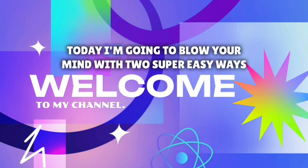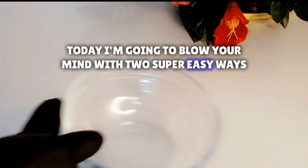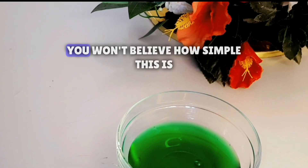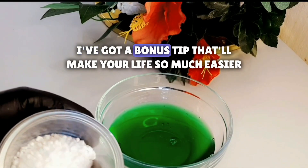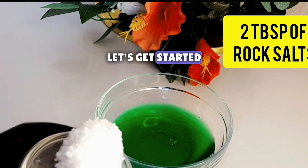Hey everyone, Jadzina here. Today I'm going to blow your mind with two super easy ways to clean burnt pots. You won't believe how simple this is. Stick around to the end — I've got a bonus tip that'll make your life so much easier. Let's get started.